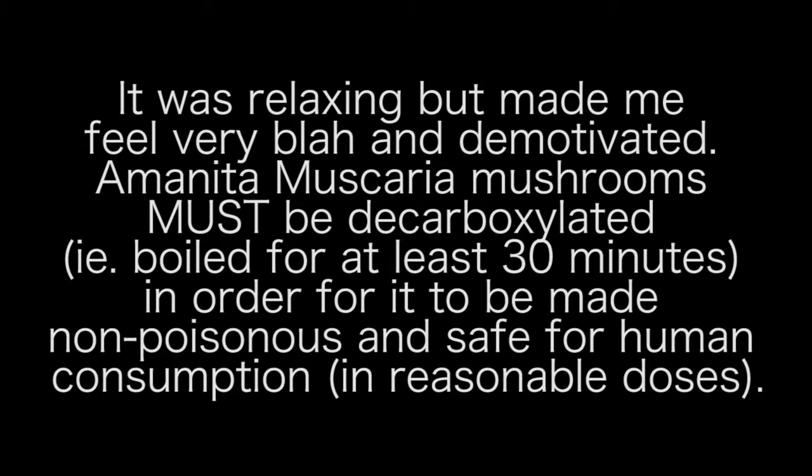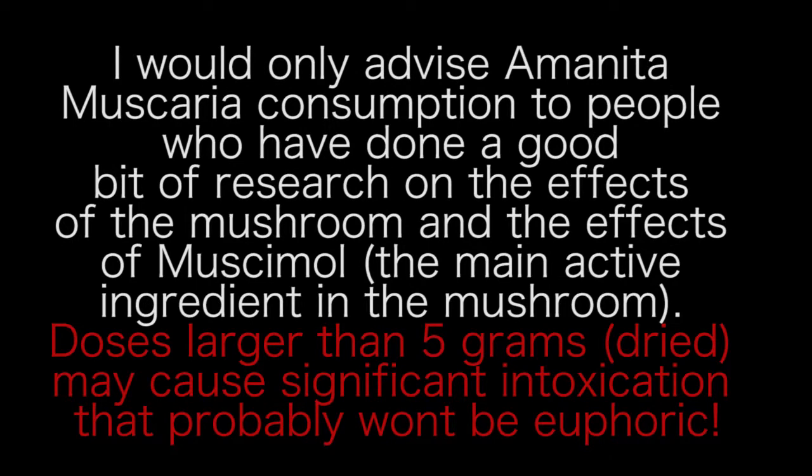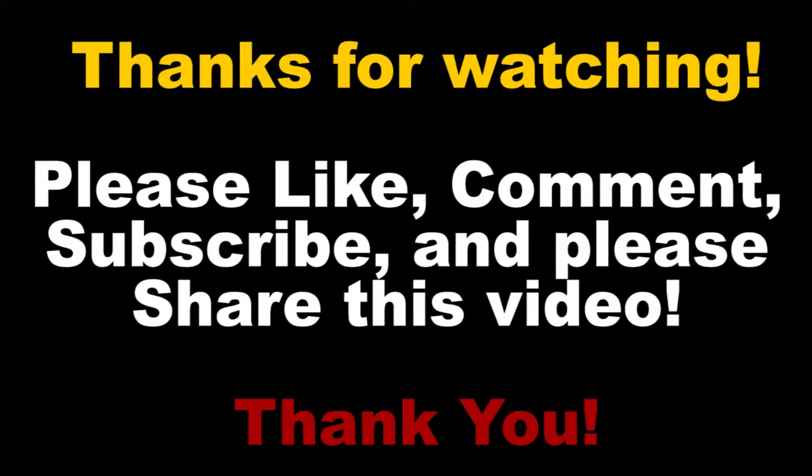I would only advise Amanita muscaria consumption to people who've done a good bit of research on the effects of the mushroom and the effects of muscimol, which is the main active ingredient. Doses larger than five grams dried may cause significant intoxication that probably will not be euphoric. Thank you so much for watching — please like, comment, subscribe, and share this video.